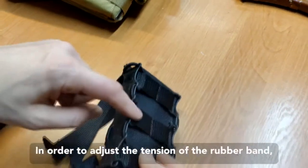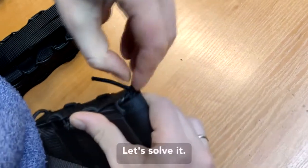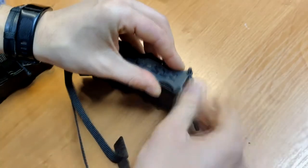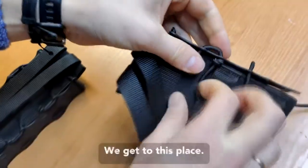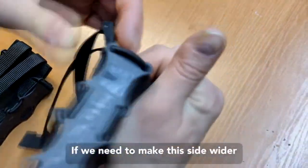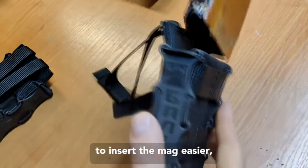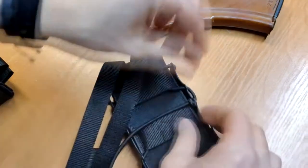In order to adjust the tension of the rubber bands, we get a knot from this side and this one and we are untying it. We get to this place — if we need to make this side wider to insert the mech easier, we take these knots and get it lower in here.